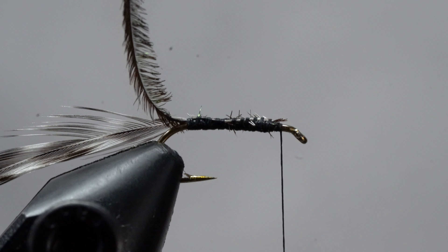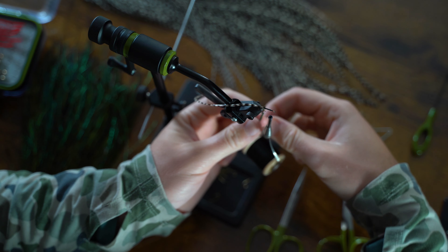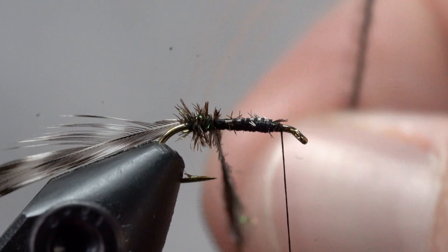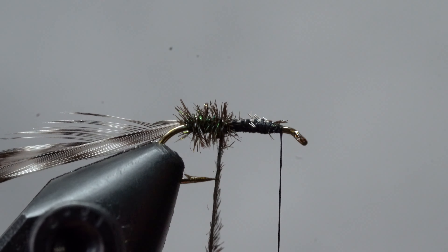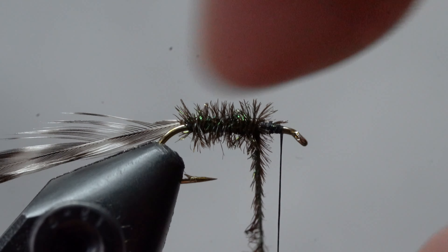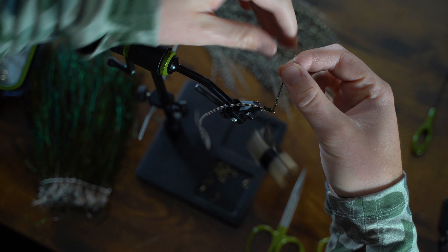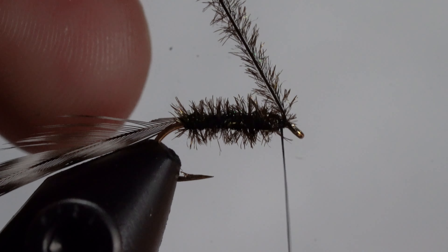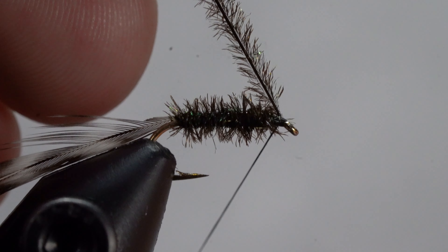Because the peacock herl is quite fragile, I prefer wrapping it by hand instead of rotary — we'll save that for the hackle. So we're going to wrap the herl all the way up to the front of our thread base, trying to get each wrap as close to each other as possible. Now we're going to hold the herl in our right hand and bring the thread up and over a few times, locking it all into place. Now snip off the herl.